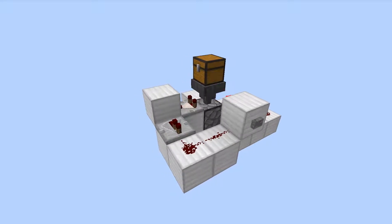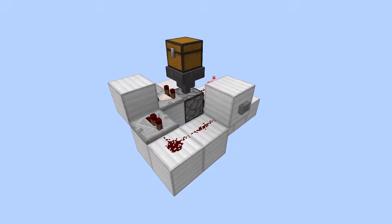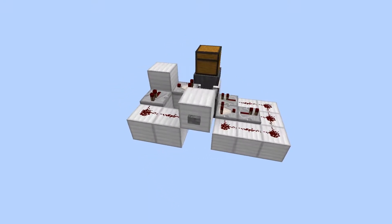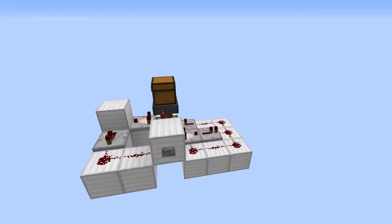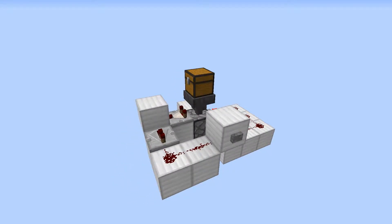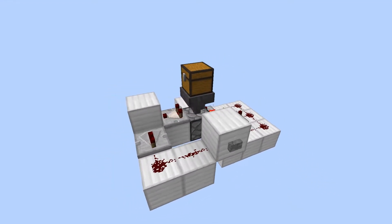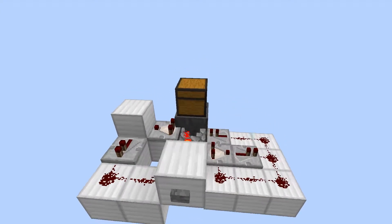Hello everybody, welcome back, this is Tinker77. Today I'm going to do a tutorial on this trash can that has an auto shutoff feature. This came about because of my AFK fish farm in Tinker World. The idea of the fish farm is you run AFK for a long time to gather a lot of items in chests, and when you come back you can take out the items you want, but then you're left with a whole bunch of garbage that you want to get rid of. The first time you do it, you manually grab the stuff out and empty it, and that's a pain.